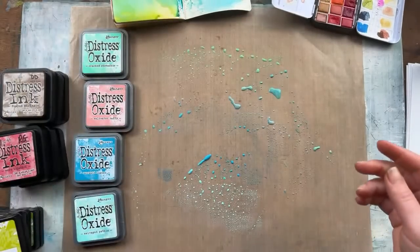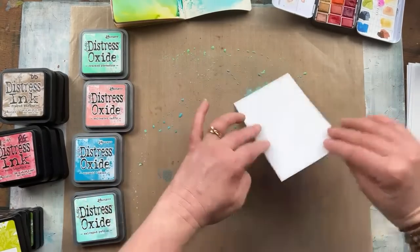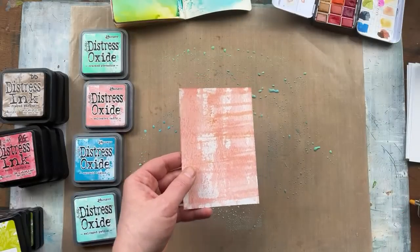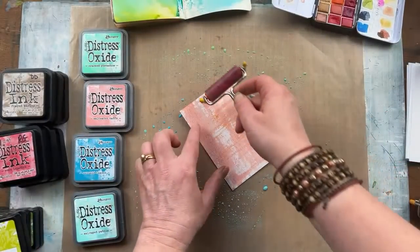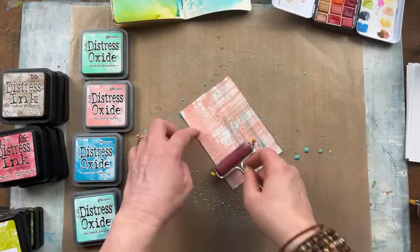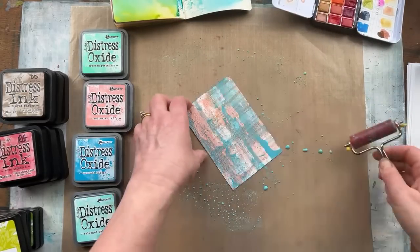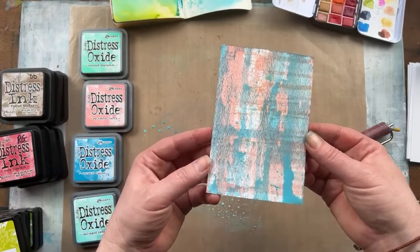I'll set that aside to dry because I like it as is. With the leftover ink I'll use more watercolor paper — little backgrounds great for cards and other projects. Remember that brayer background? I'm going to pick up more ink and go over the top. The brayers are just a really fun way to get a real streaky look and a great way to use up all this excess ink — you don't want to waste ink.